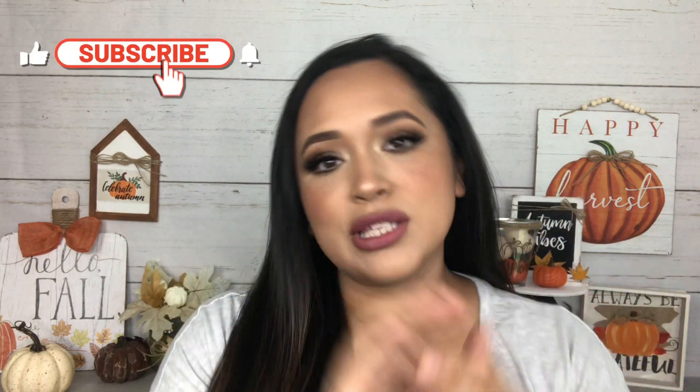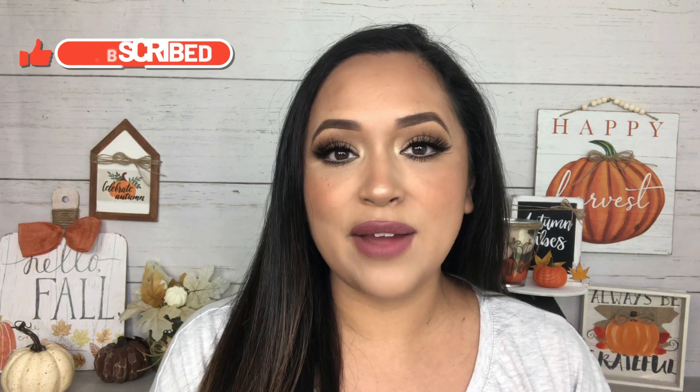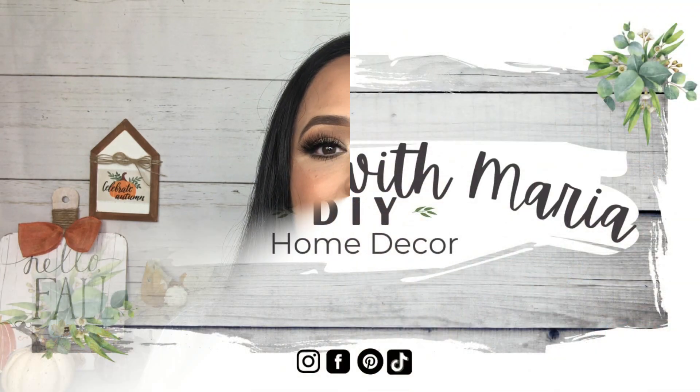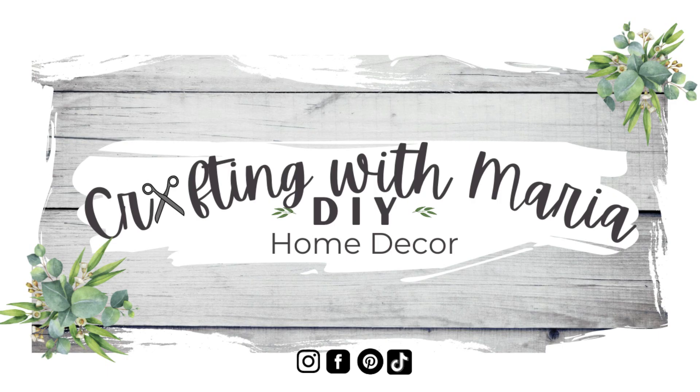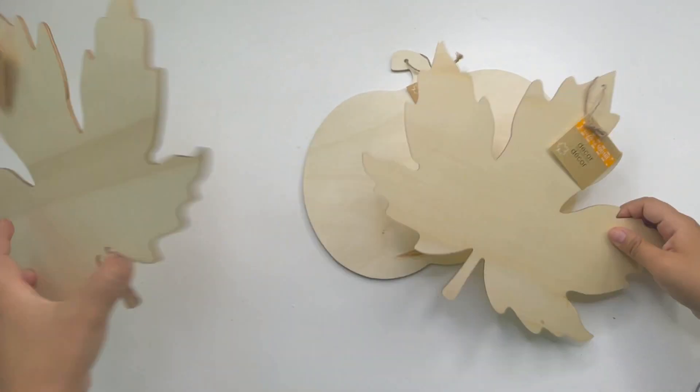Hello everyone, welcome back and thank you for watching! In today's video I will be making some large fall home decor DIYs. I really hope you guys enjoy today's video — if you do, please give it a thumbs up, subscribe if you haven't already, and hit the notification button so you can get notified every time I upload. With that being said, let's craft!